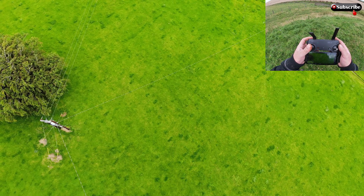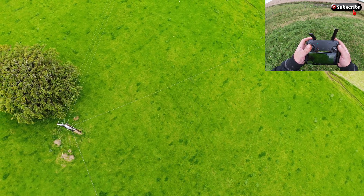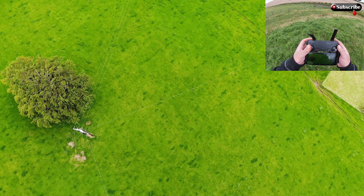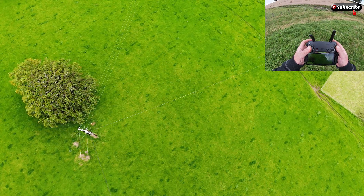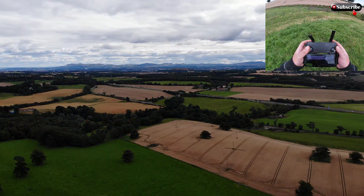So we'll go up to 400 feet, just keep away from these cables — not that I'm near them, but hopefully that'll stop the interference. Well, 390 — I'll not go too close to 400 since this is getting recorded. Don't want to be that guy that gets reported — there's always somebody.